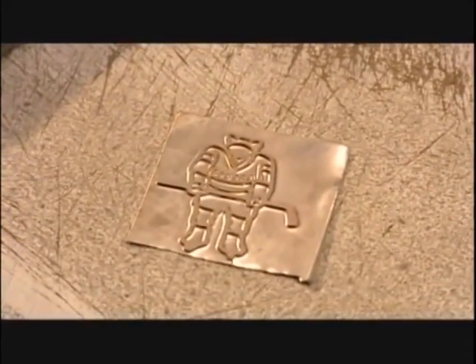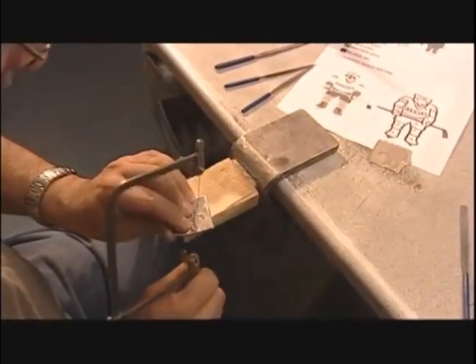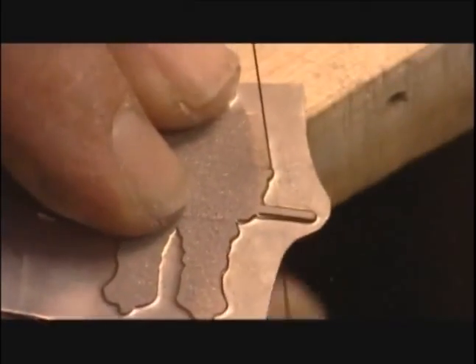It all starts with a sketch of the pin design, and from that, the master — a negative made of magnesium, a type of metal. They'll make copies of this master to create a production mold. But first, using what's called a coping saw, they cut out the front and back pieces of the master.